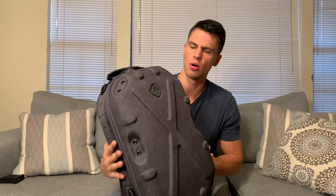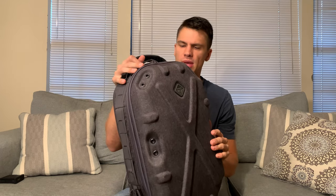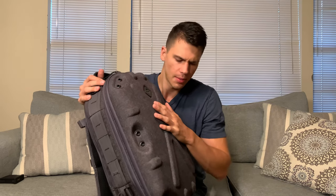Hey everyone, it's John, and this is going to be a review on this Hazard 4 hardshell pillbox backpack. While you can put anything in here, it really is most suited towards more sensitive items like optics — if you're carrying around range finders, scopes, spotting scopes, or camera equipment. It works really good for camera equipment.